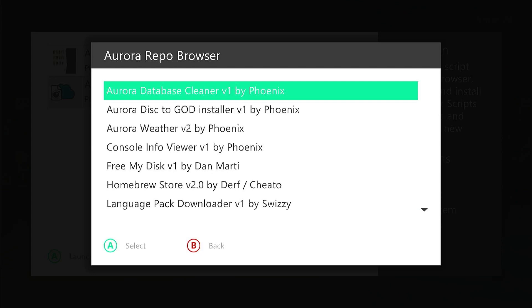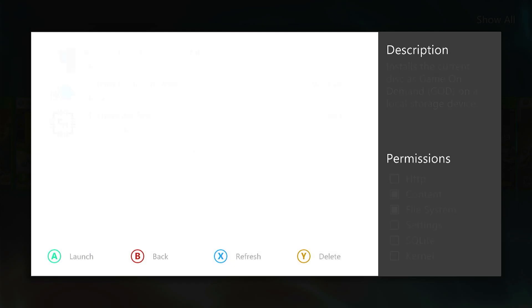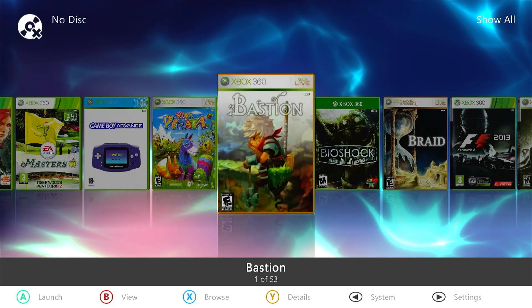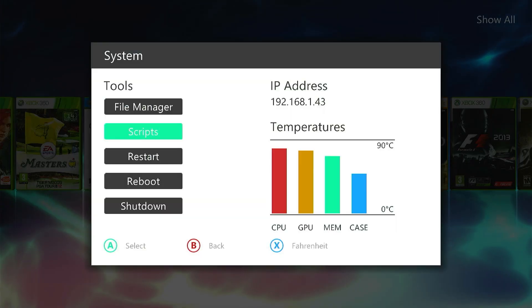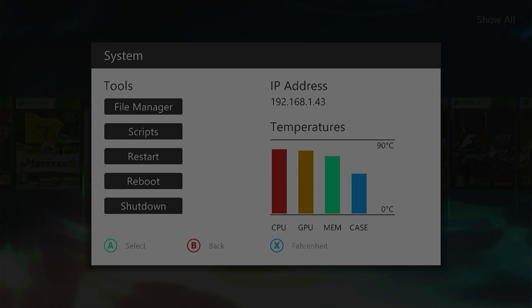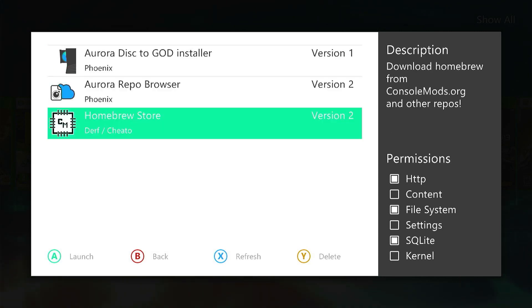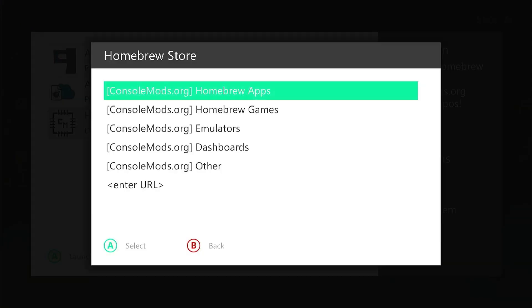We don't actually launch it from here, so come back out to the main menu. To open the homebrew store, go into your system menu with the back button, then into the scripts option. Inside there you will now see a listing for the homebrew store. Click on that with the A button and we're now running the homebrew store.